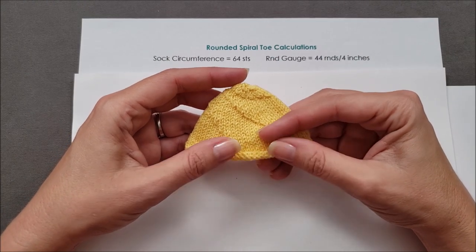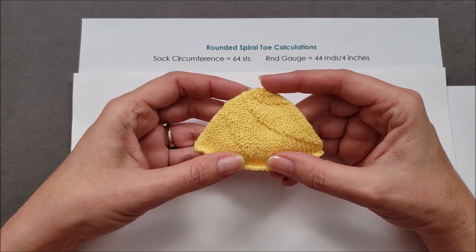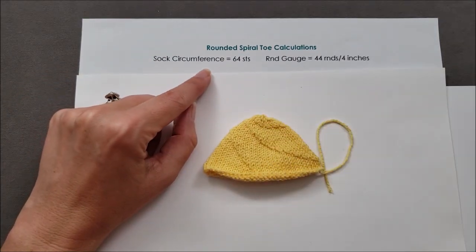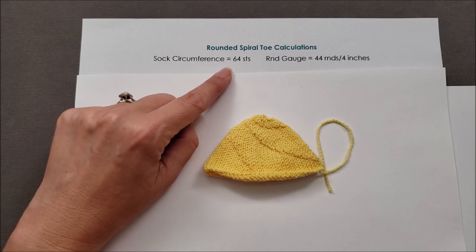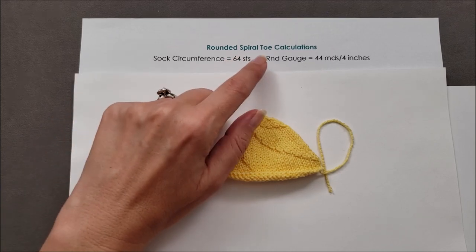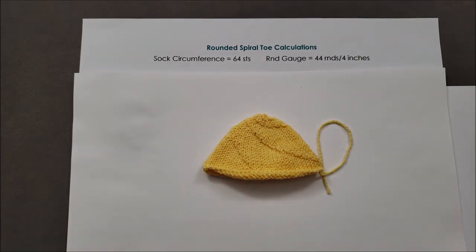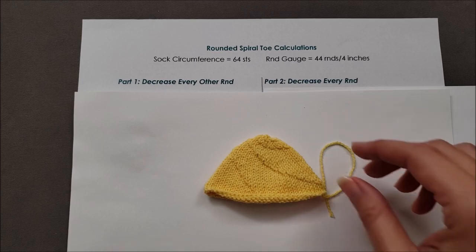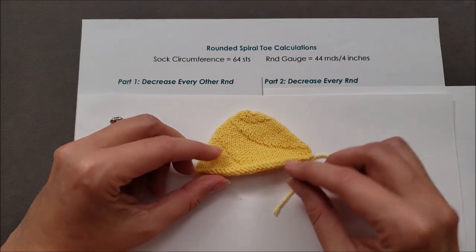Now let's figure out how long the toe shaping would be for the more rounded spiral toe. Again there are two pieces of information we need: our sock circumference — mine is 64 stitches around — and our round gauge — mine is 44 rounds per 4 inches. As we make these calculations, remember the toe shaping happens in two parts.